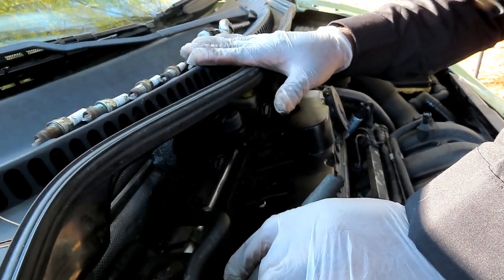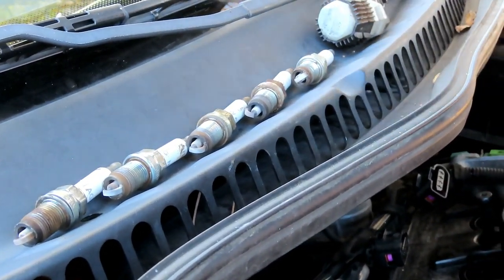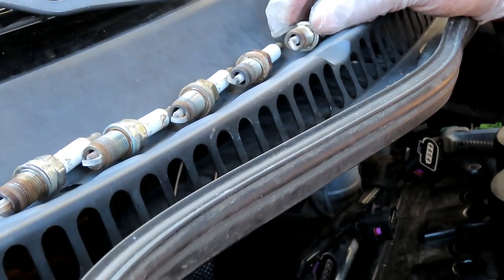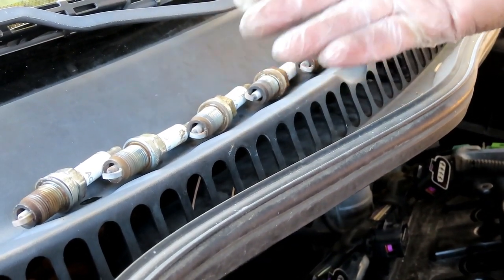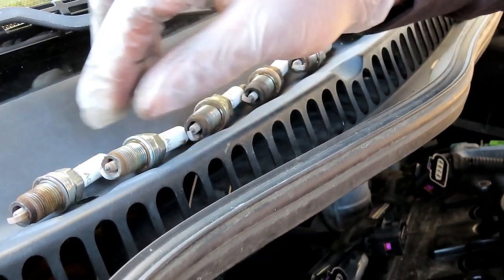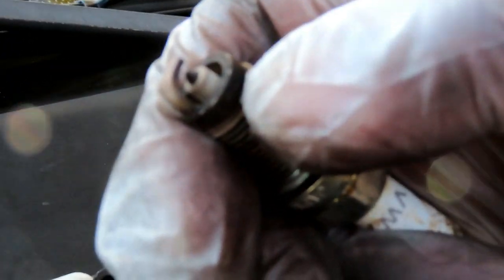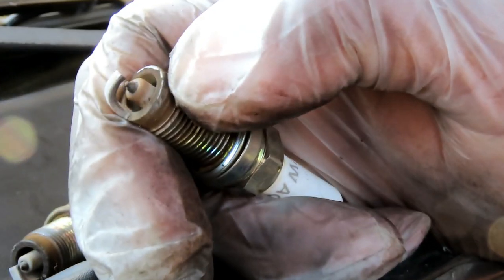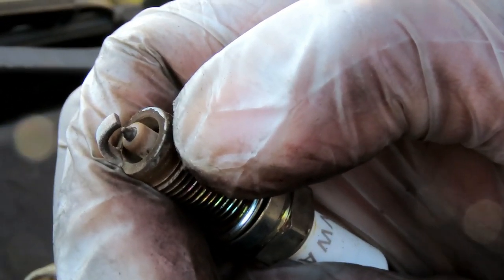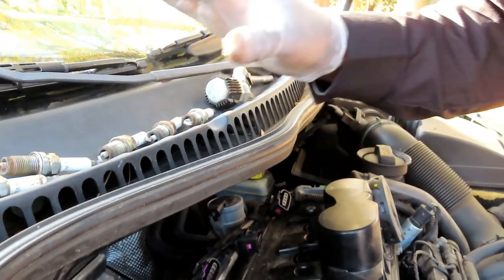We've got all five spark plugs out. Lay them out in cylinder order — this is a great time to inspect them because their condition can indicate engine problems. A completely black plug or one burnt more than the others signals an issue. These plugs look pretty clean: one is dry and normal-looking, cylinder two is a little more brown on top but that's still normal wear. Overall they look good.